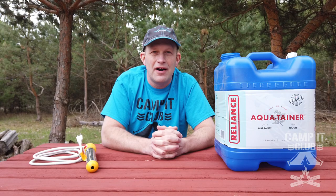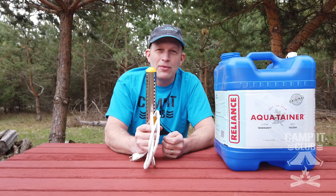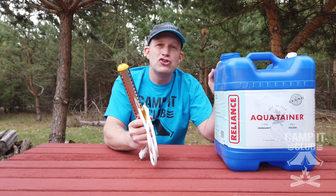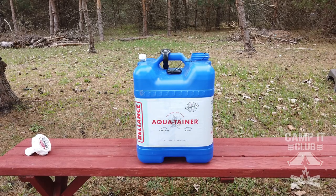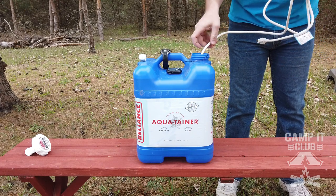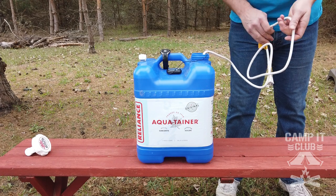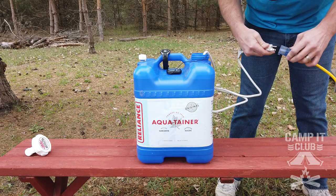If you've seen the video on my channel of our camp shower setup, you know that this is what I use to heat up our water with, and this is what I heat the water up in. Okay, I've got my seven-gallon jug filled up with water and I'm going to put the heater into it. Make sure you put the heater into it before you plug it into the power. So I've got it in there — plug it into the power.